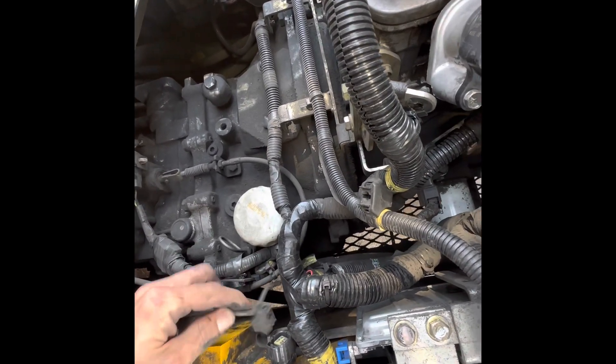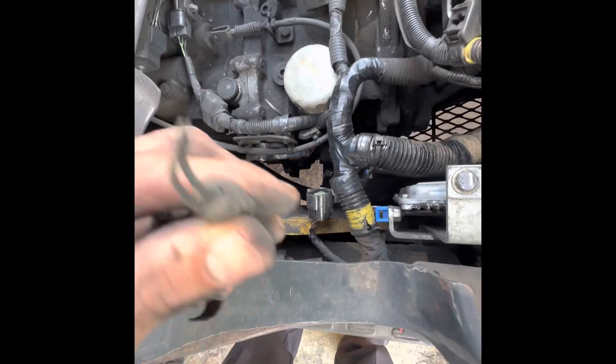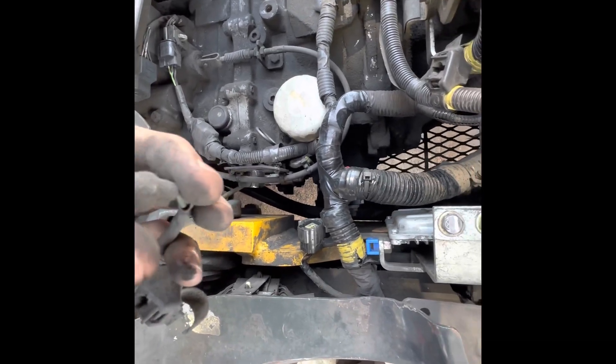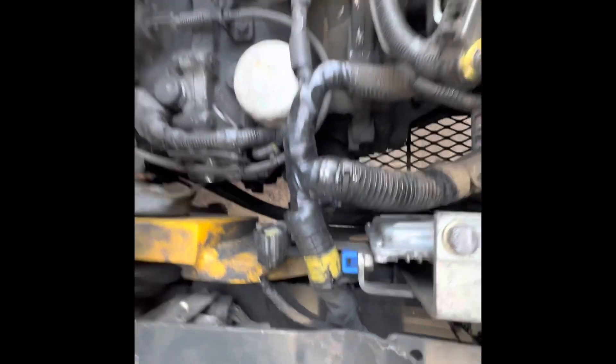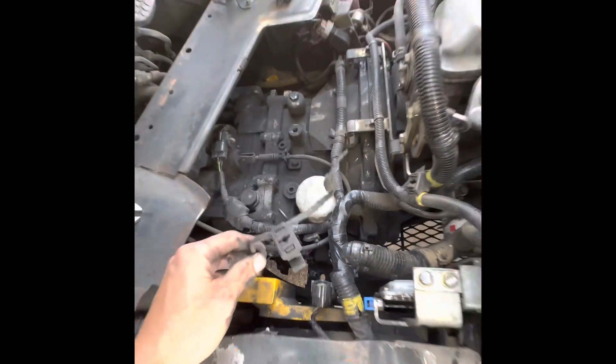So the first thing I did was look to see where the speed sensor was, and right away I saw a cable dangling. When I checked down there, I saw these two cables just dangling, and I knew that they came from the speed sensor.